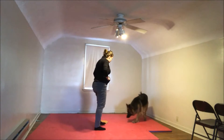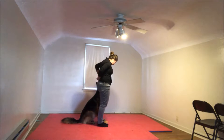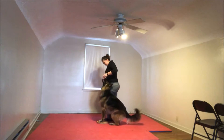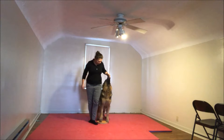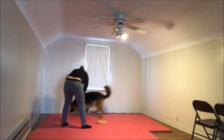Oh, good job. Yes, that was so good. That was very good. Ready? Get in. Get in. Yes, that was it. Yes. What a smart girl. What a smart girl.